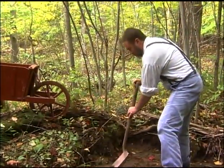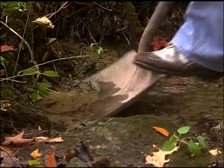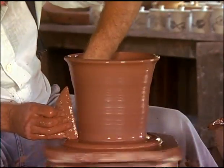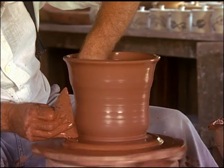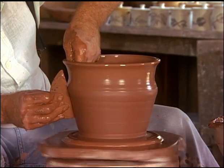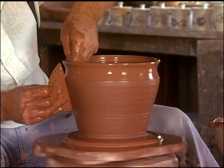This clay is called redware or earthenware. It fires out that terracotta red that we're so familiar with. Now, in shaping the pot, I'm pushing out a bit. This tool is called a rib — it's a straight-edged piece of wood. It just gives me a solid surface to push against so that I can finish the shape.